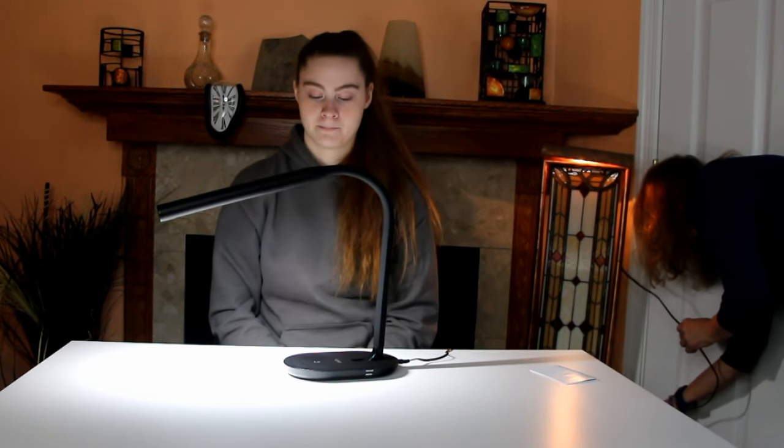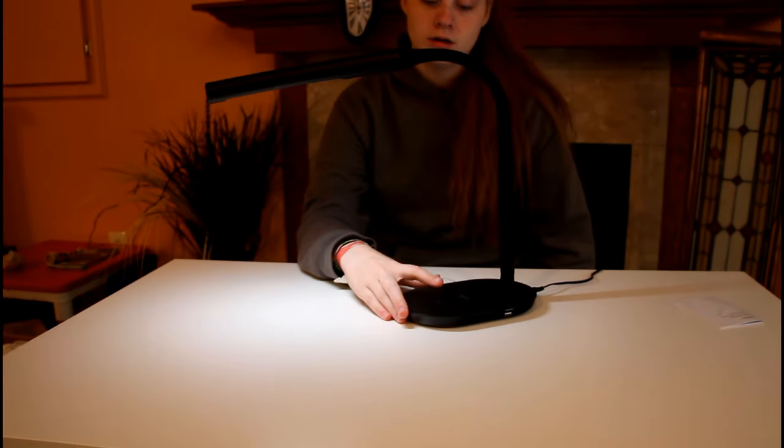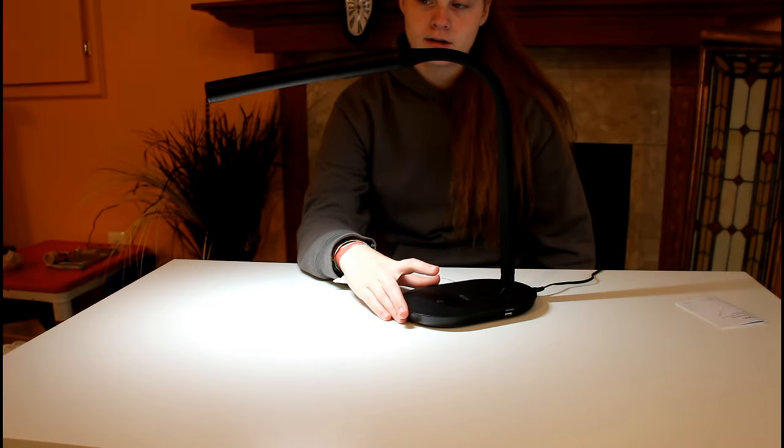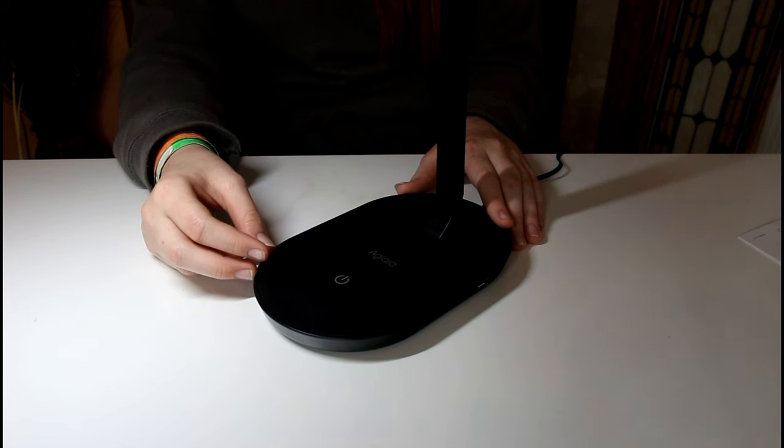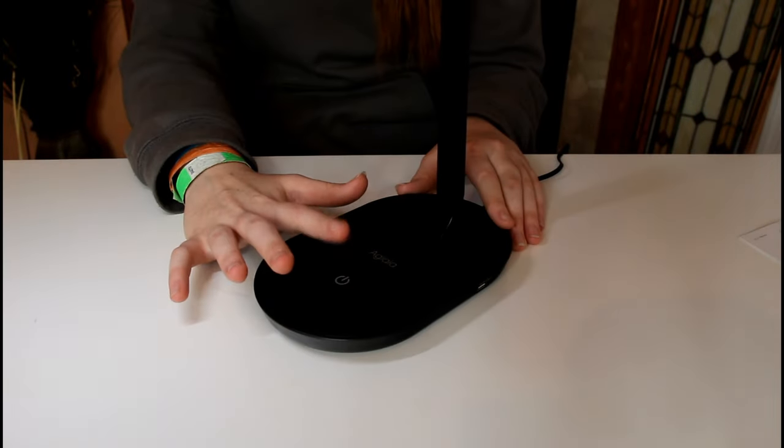Let's dim this. There are three different brightness settings: none, a little lighter, a little brighter, and then the brightest there is. The on-off is right here, and this is where you change the brightness.